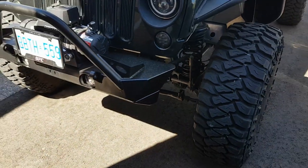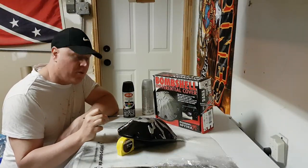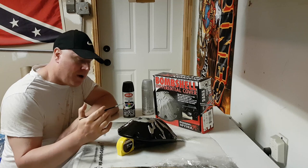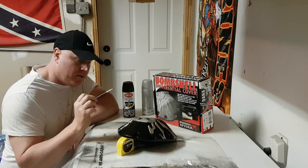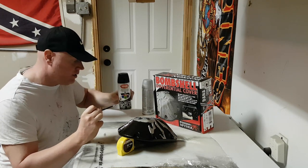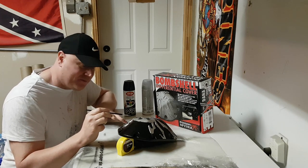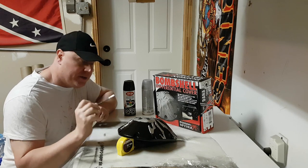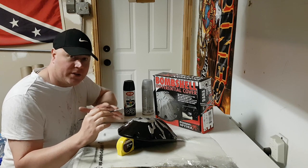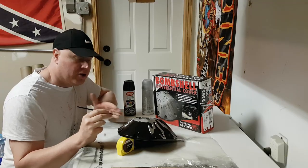Okay so I'm almost done the Poison Spider Dana 44 diff cover. I've now done a second coat of silver on the spider so it pops really well. The last thing I'm going to do is use some black paint to touch up any imperfections from the silver — there are a couple of little spots where it dripped onto the black. I'll go over those with the black paintbrush and you won't even notice. I'll show you with the camera the spots that have a little bit of silver — what it looks like before and after.